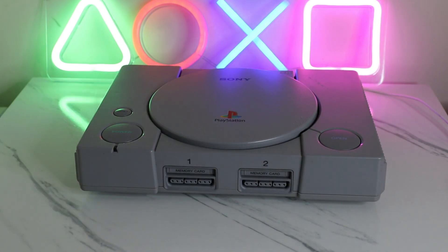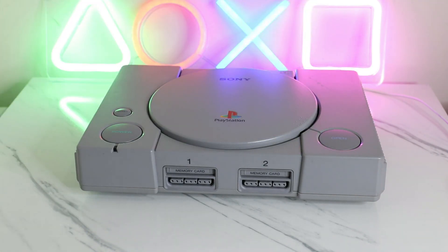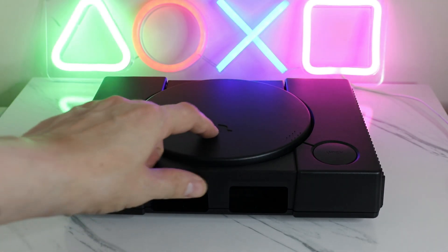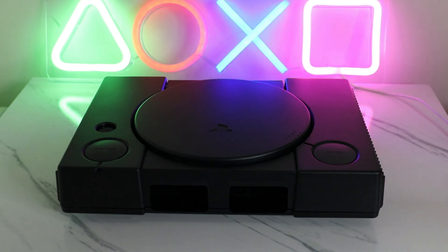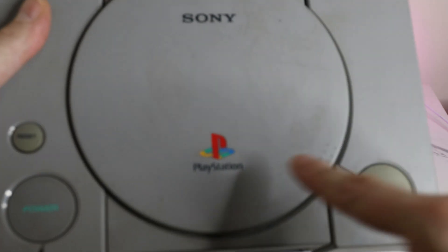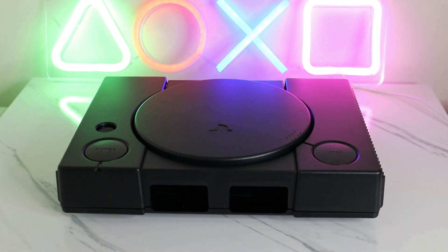But what mod are we doing? Let me show you. The one we are going to do is a shell swap, and it's going to be a black shell. It's not painted - it's actually black. And yeah, that feels so nice. There's no logo here, but I do have some other PS1s. This is a broken one that is just no use, yellowed. We'll take off the logo and I will stick it inside. That's today's video, that's the plan.